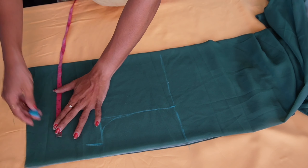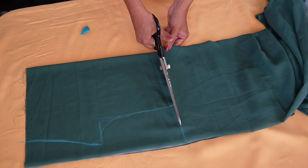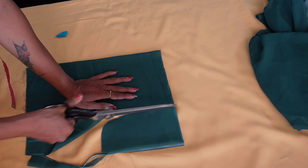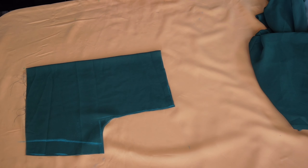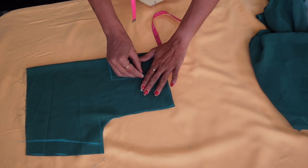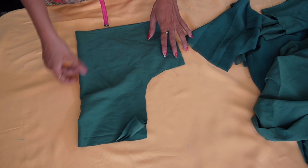Now we are going to cut our chest and cut our shape — cut the chest about the strap, cut the hoops. If I want to take a deep neckline, I can take a deep neckline at this point. I will keep a deep neckline in mind.